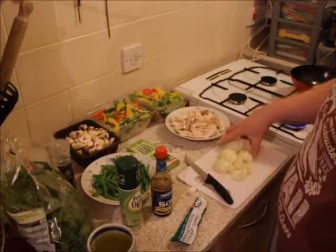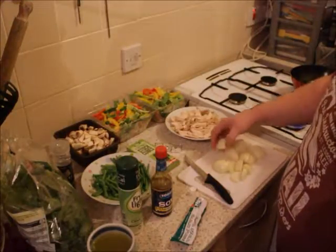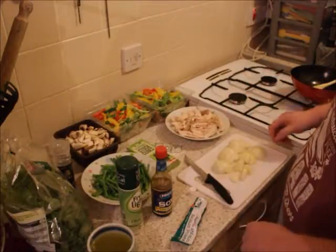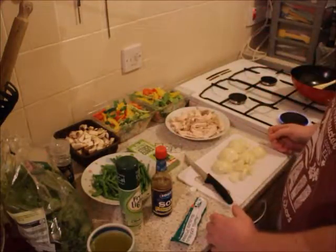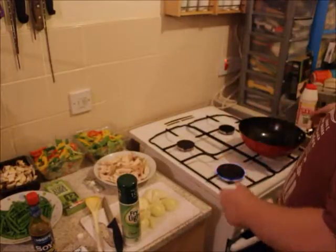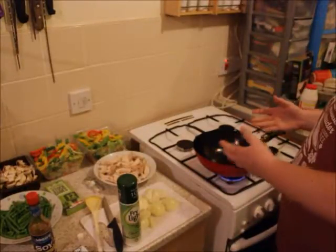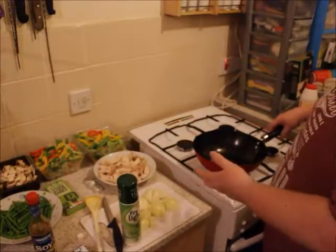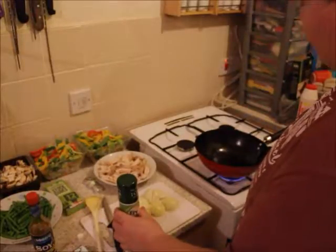I've also peeled and chopped three medium onions — just sliced them, no need to dice. That's everything you need for the stir-fry. To start, put your stove on and get a large stir-fry pan ready, because it turns out to be quite a lot of stuff and you need a decent-sized pan.